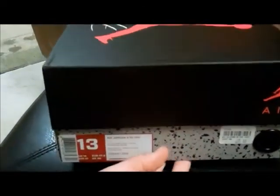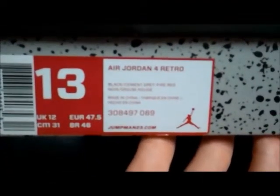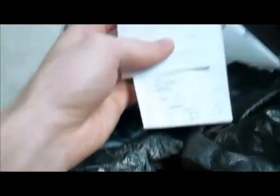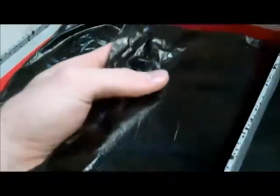Here we go — we got the Jordan 4 Retros, black cement gray and fire red, in a size 13. We got the nice Jordan Jumpman on the top with that 'Flight' label. Let's pop these open and see what we got. First thing we got is that nice Foot Locker receipt for authenticity — these are real, I do not deal with fakes as I've said in prior videos. We got that nice thin, extra thin, crispy paper, all black everything.